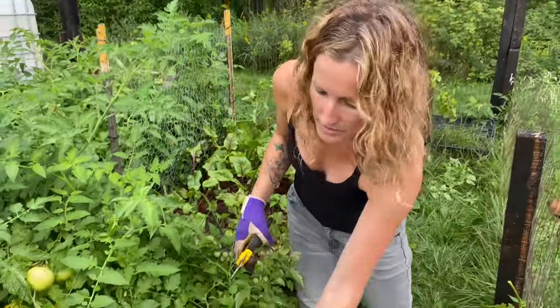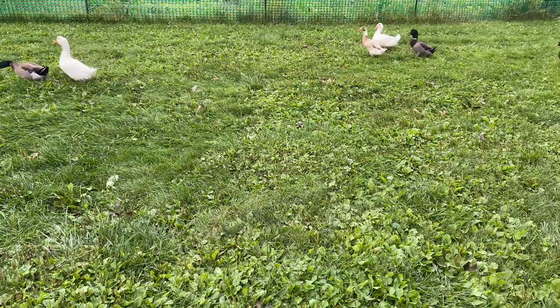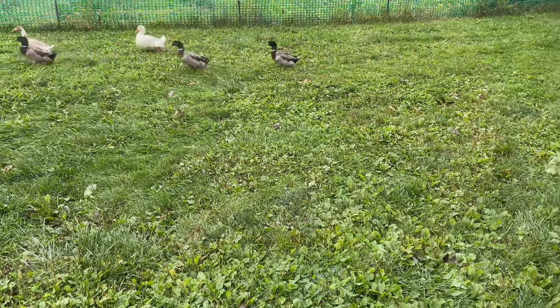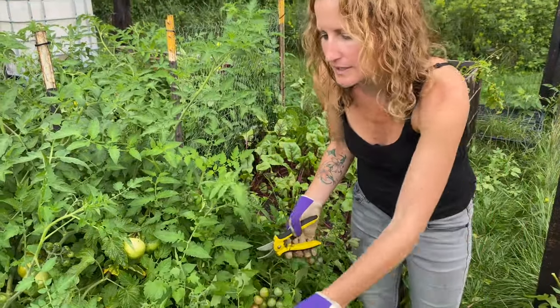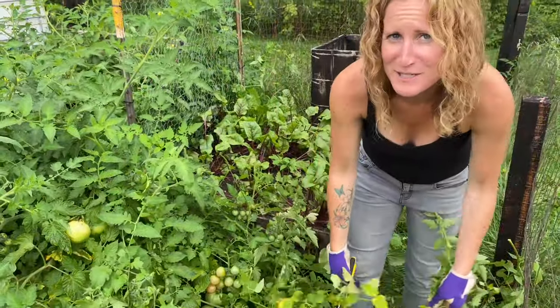Finally got this under control, I think. Ducks are coming up because they look hungry. Ducks are good foragers and they're nice to have around, but whenever they see me pruning they come running because they think they're getting a treat — or maybe it's just that I always smell like food.